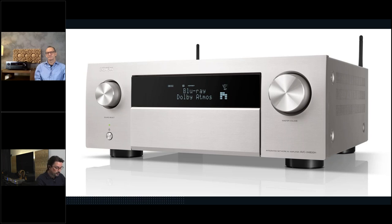Speaking of Dirac — there are questions about Dirac's CES announcement of bass correction and ART, the acoustic room treatment. Is that going to be available for us as well? Yes, it's the active room treatment. We're looking into that. We're going to have bass control somewhere in 2024, and maybe we'll be able to add ART at that time as well — but nothing is written in stone yet. It's a nice prospect knowing it will be available at some point.